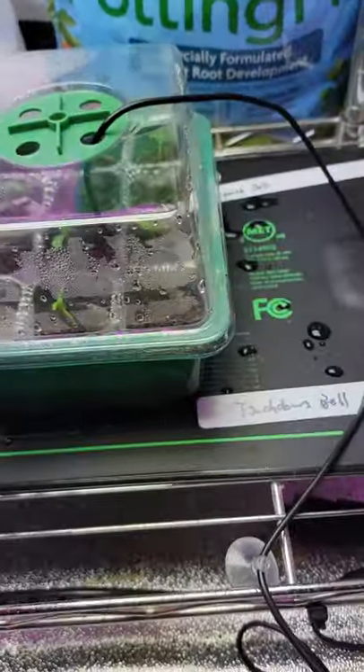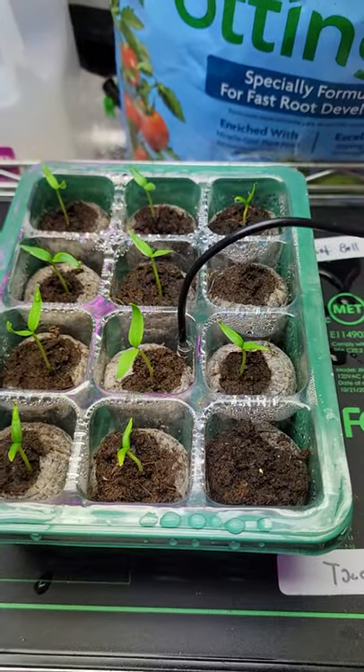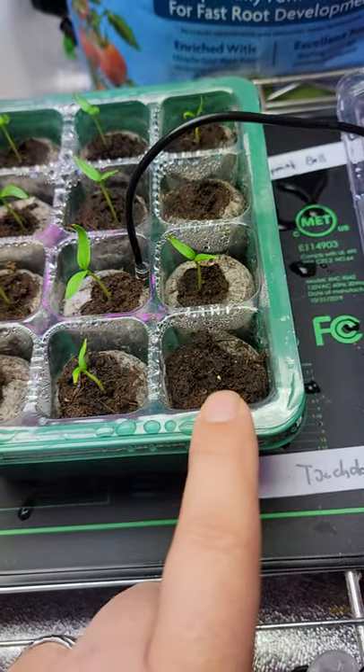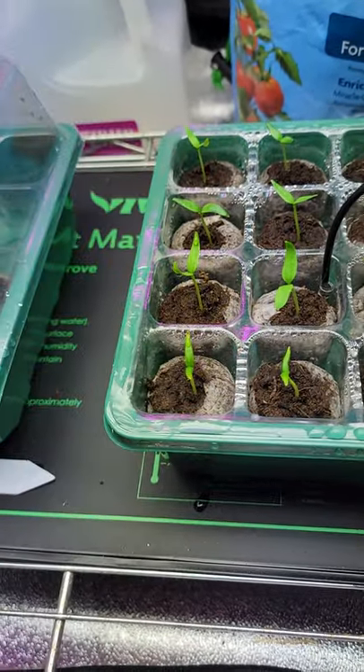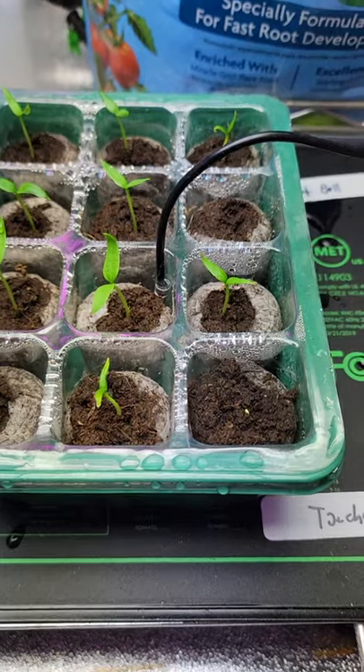Every one of them came up. And then I got my Haas Tools seeds, and every one of those other than one so far — this one here is about to sprout out. This one here I'll watch, but I mean, look at that. I put one seed in each one and they all popped other than one.